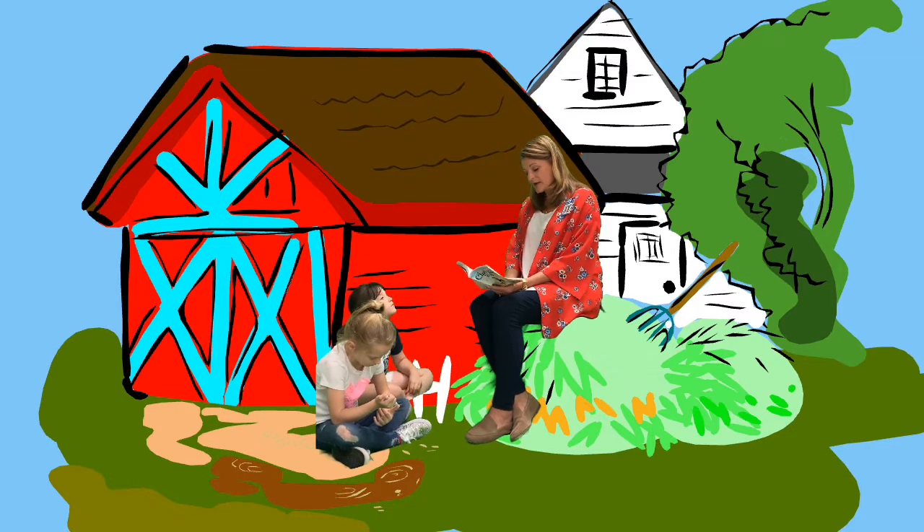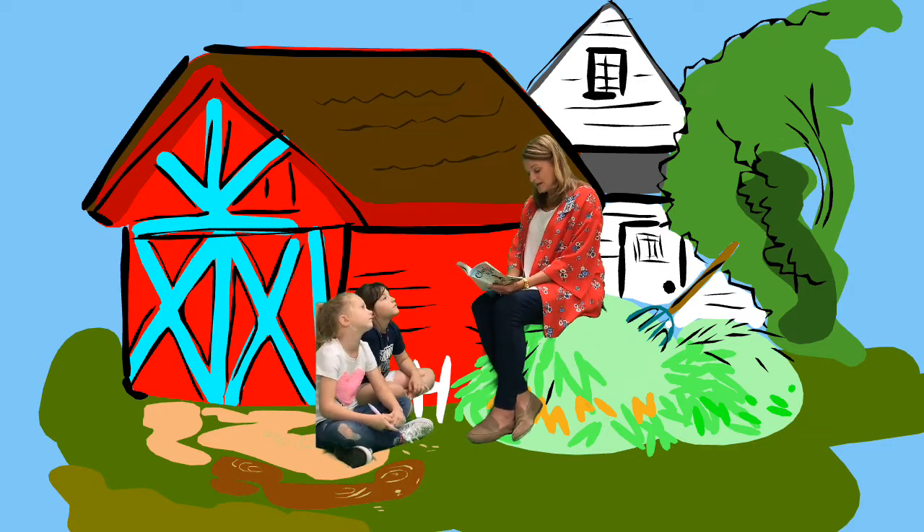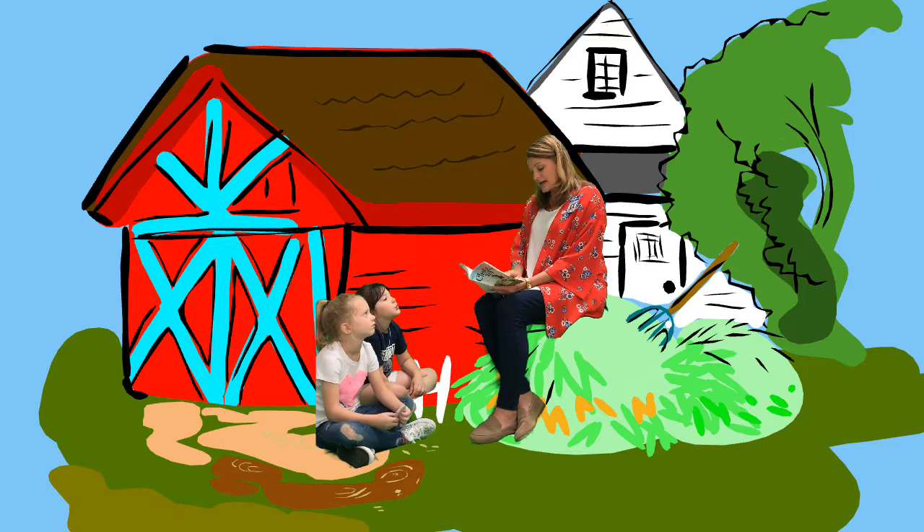While the rat and the spider and the little girl watched, Wilbur climbed again to the top of the manure pile, full of energy and hope. "Everybody watch!" he cried, and summoning all his strength, he threw himself into the air, head first. The string trailed behind him, but as he had neglected to fasten the other end to anything, it didn't really do any good.